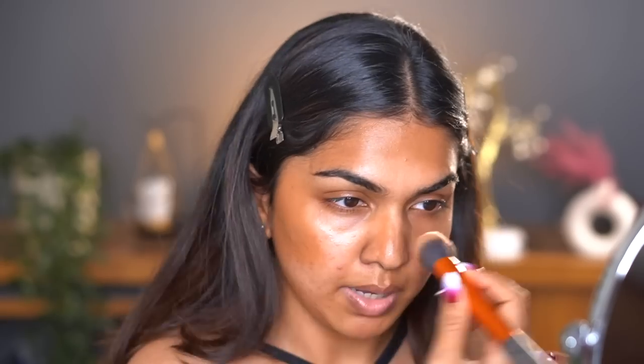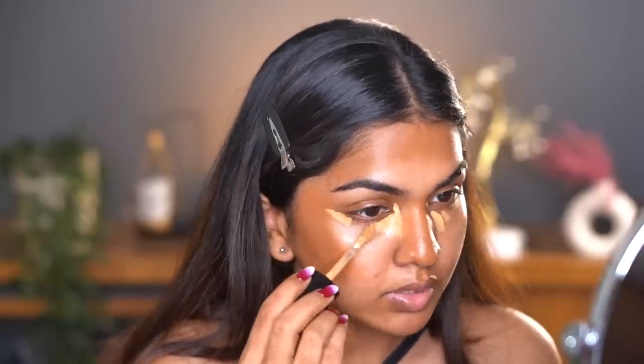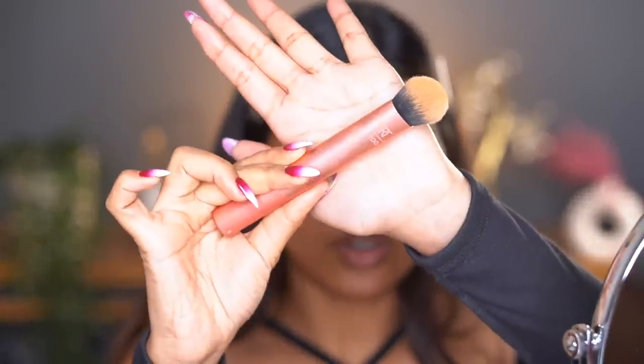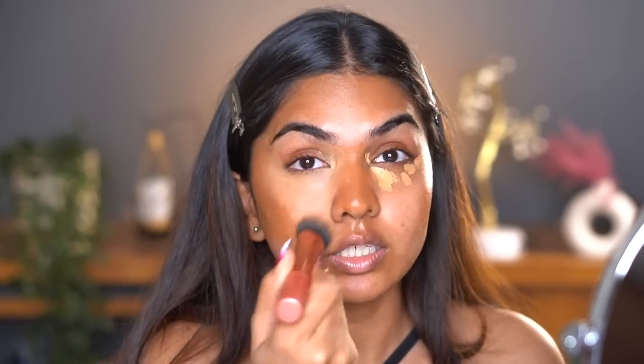Then I do my jawline and finally my nose. The creamier the contour, the better the finish. Next I go in with concealer — the Too Faced Born This Way concealer in the shade Cookie, which is very close to my skin tone, maybe one shade lighter max. I'm going to highlight the under eye area using a Real Techniques RT 200 brush. I've been such a brush girl lately — I haven't used a beauty blender in so long, but I do really like how beautifully this concealer blended out.